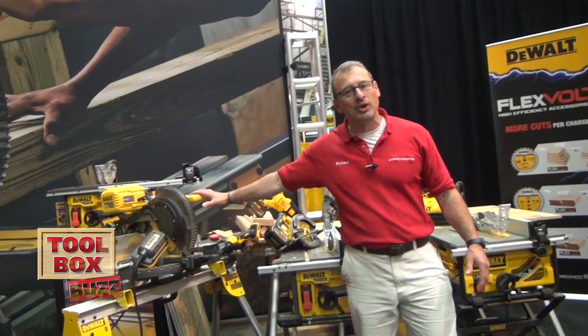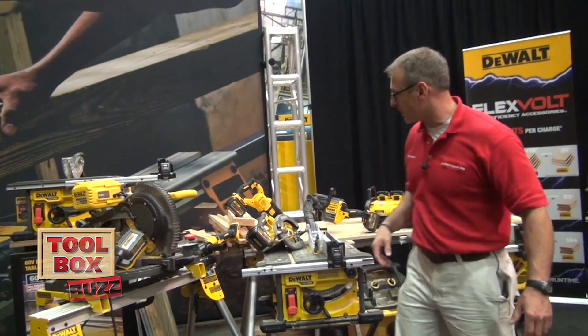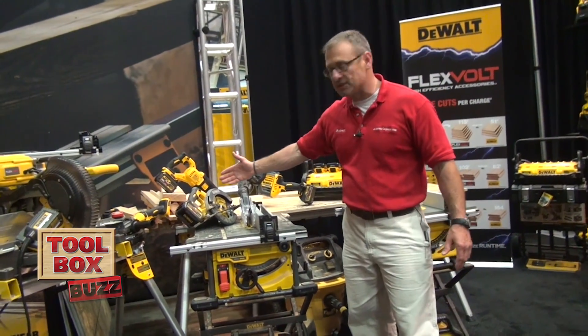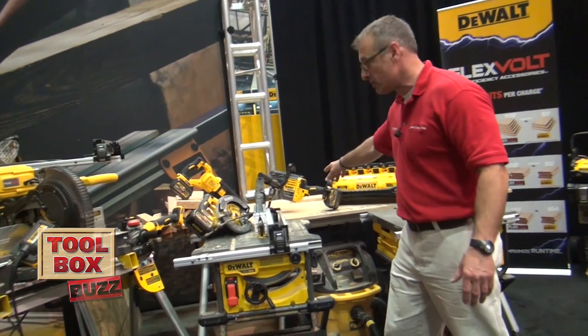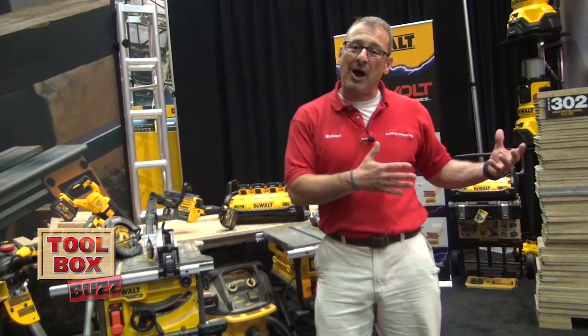These miter saws are 120 volt — it's a fixed head and also a sliding miter saw. The table saw works off of 20 volt, and there are a lot of different cordless hand tools like the circular saw, the grinder, the reciprocating saw, the joist drill, and then the really cool power station that actually brings power to the job site.